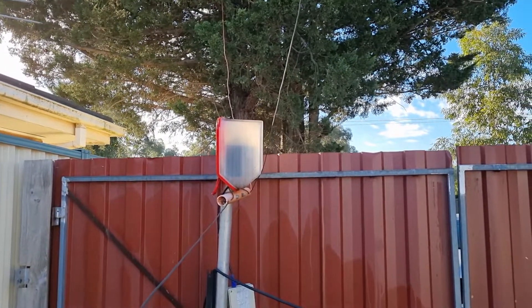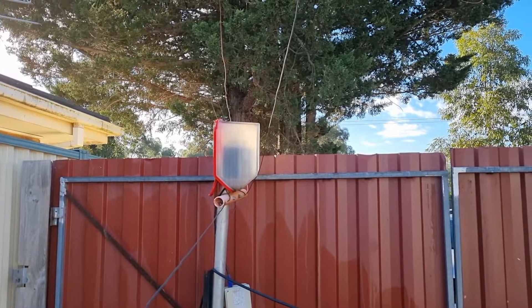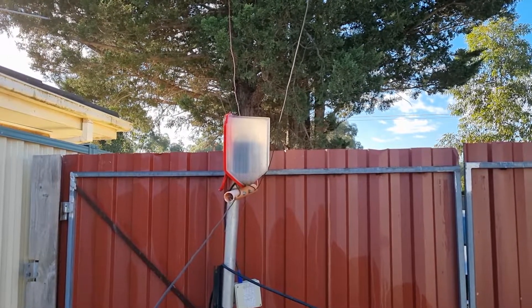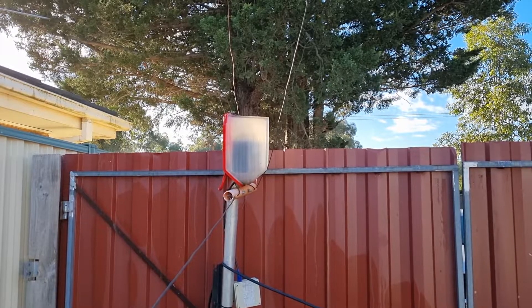Good morning, my name is Steve VK3KWT and today's a short video to explain to you my 40 meter vertical delta loop.